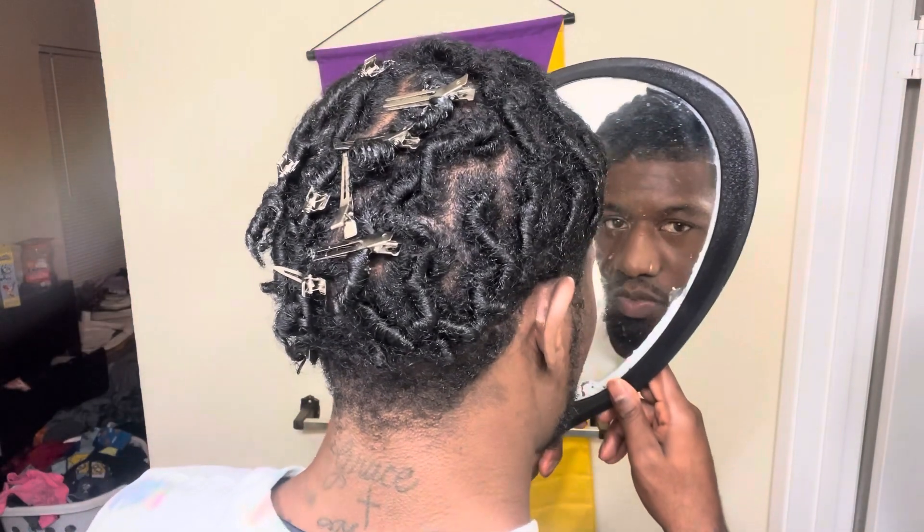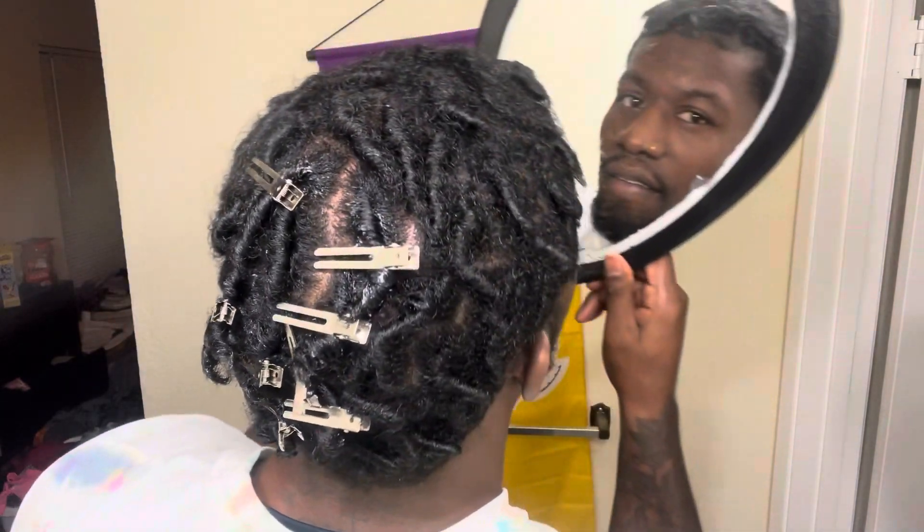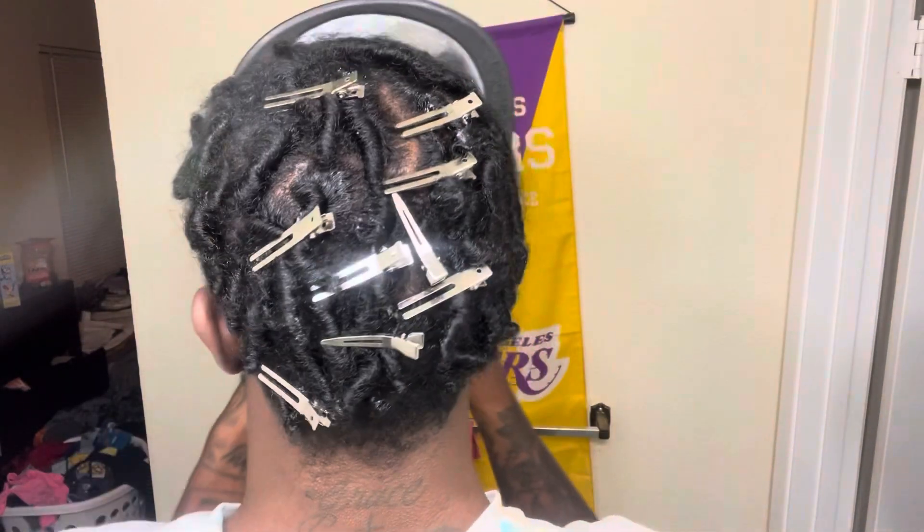My wife finished. What I had her do was basically retwist any starter lock that was either unraveled or came all the way out. She ended up doing about six of them — not too many. I've had these for almost three weeks, so that's fine. Now I'm gonna dry it out on high and we're gonna keep it going.